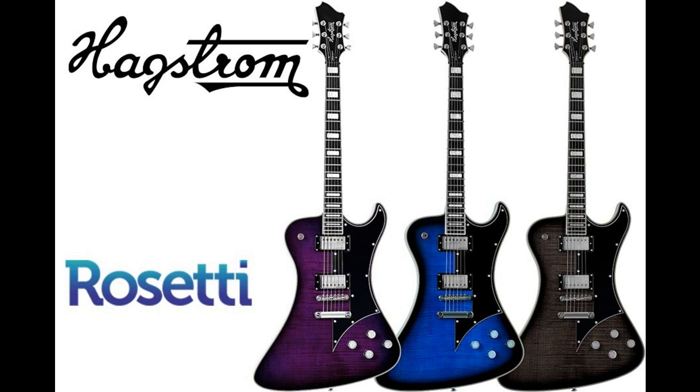We started with an elegantly asymmetrical solid mahogany body, to which we have joined a mahogany neck using our classic mortise and tenon neck joint system. Since it's a Hagstrom, the Phantomen uses our H-Expander truss rod and resonator fingerboard, providing the ultimate in playing surface stability and optimal tonal enhancement. Together, these components create an incredibly stable, resonant, and responsive sonic foundation.